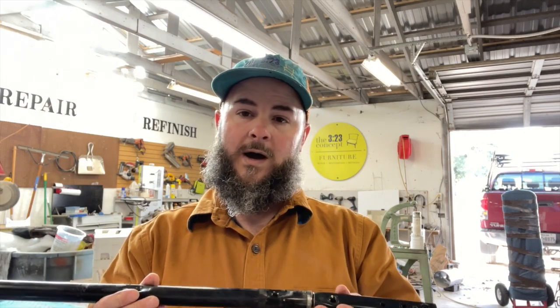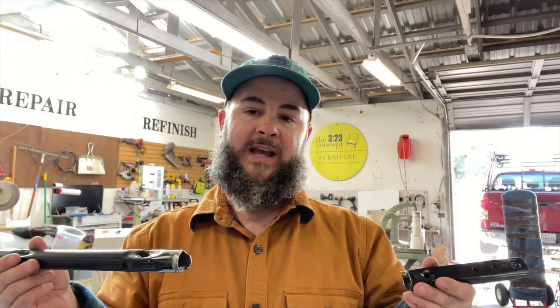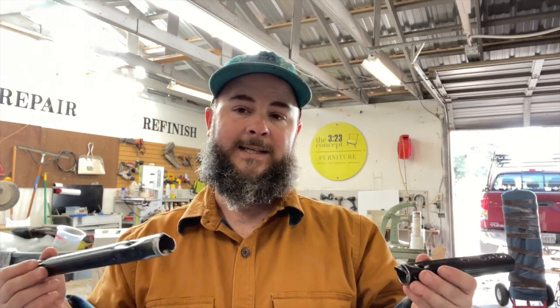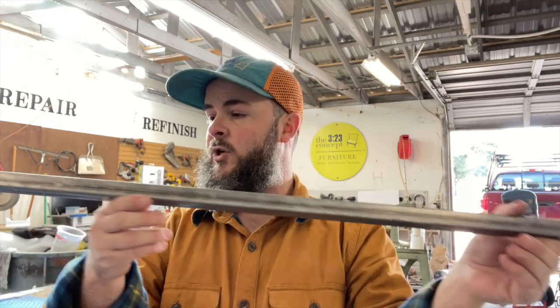Bad news is Lane just went out of business a couple of weeks ago and is no longer going to be selling these parts, so you may be out of luck if you're trying to find a Lane one. I started by trying to go through reclinerhandles.com and they informed me of that. Long story short, they don't have this size anymore, so I'm going to make my own drive tube. I went to the store and picked up some three-quarter inch steel square tubing — I found this at Lowe's — and this should work just fine.